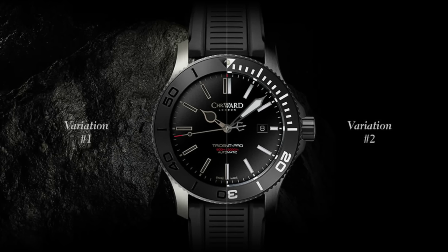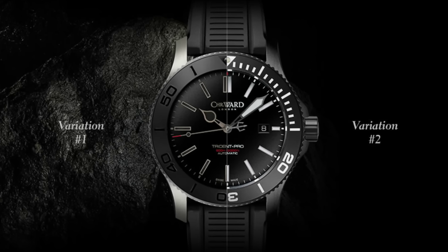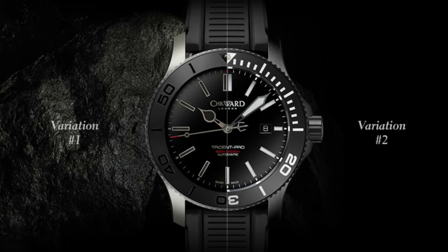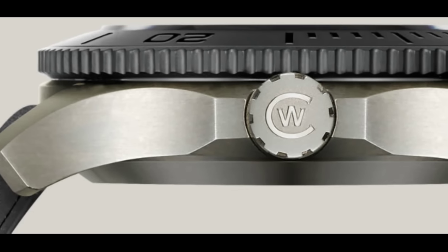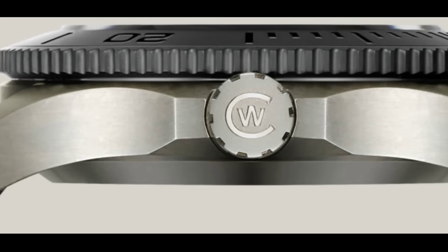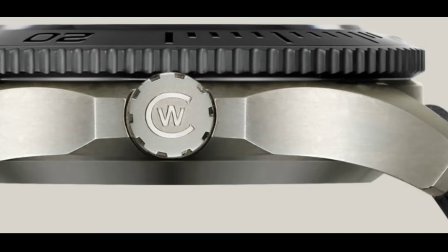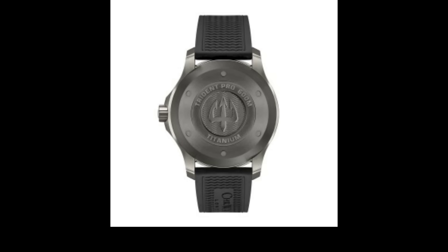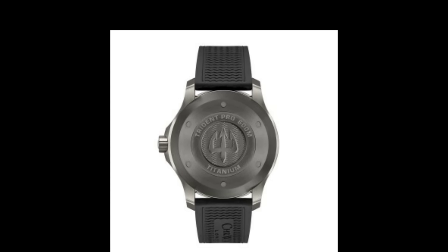Christopher Ward have released two new watches, the first of which is a fully titanium version of the Trident. This watch comes in two variations as you can see on the screen. In terms of movements it's business as usual with the ETA and Sellita movements, although I suspect there will be more Sellitas this time. The first variation is an uncolored titanium with a DLC coated bezel, which I really rather like.